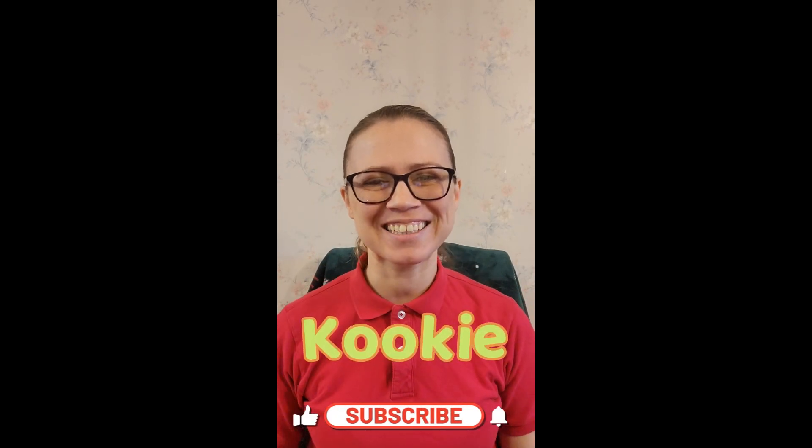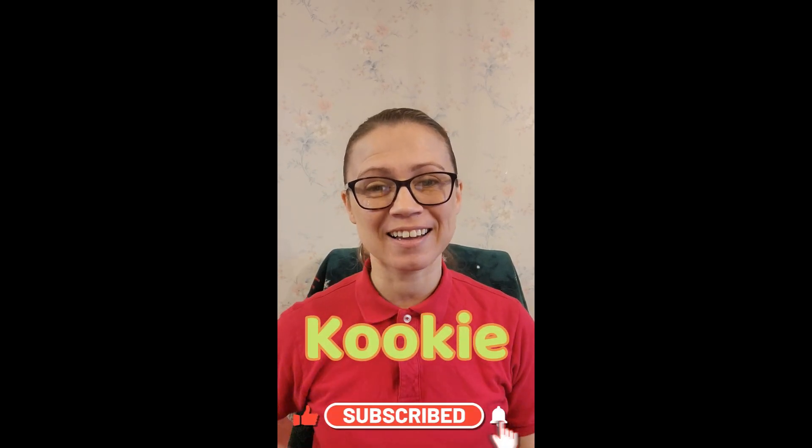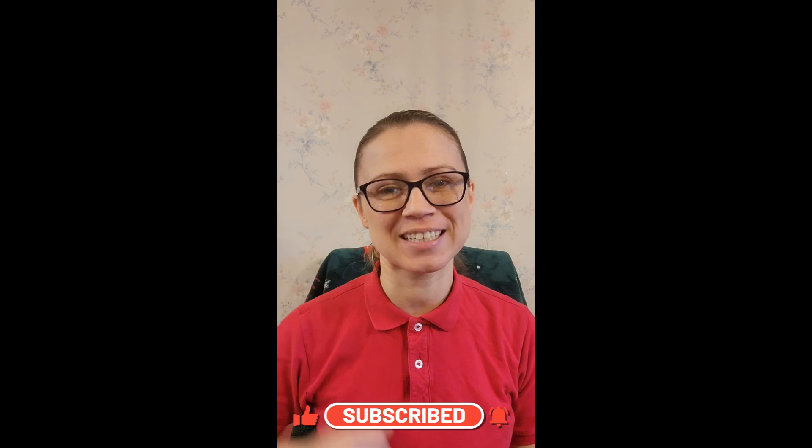Hi friends! It's me, Cookie, and today I have two different experiments to do with you. So let's go!